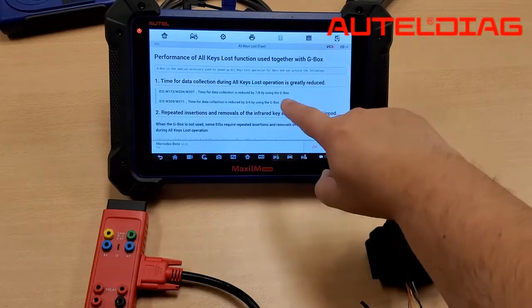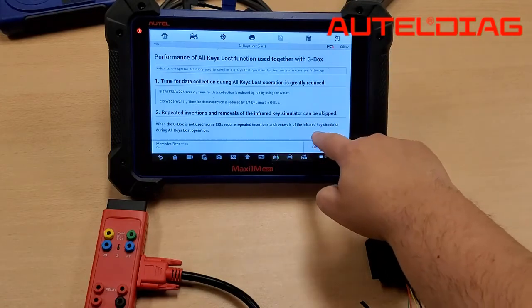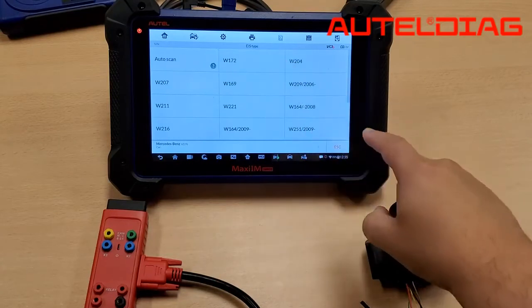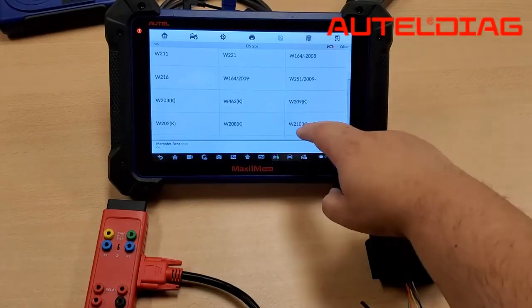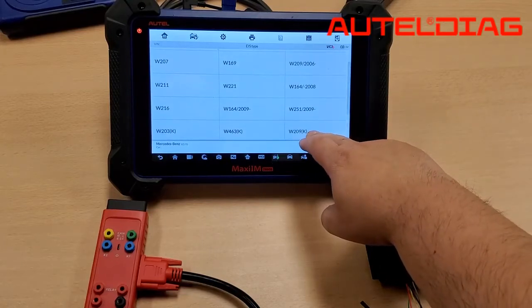This is some diagrams or explanations on each of the EISs, so just hit OK. And here, you just select on bench. Then go ahead and select the EIS you're working with. Today, we're working with the W207.